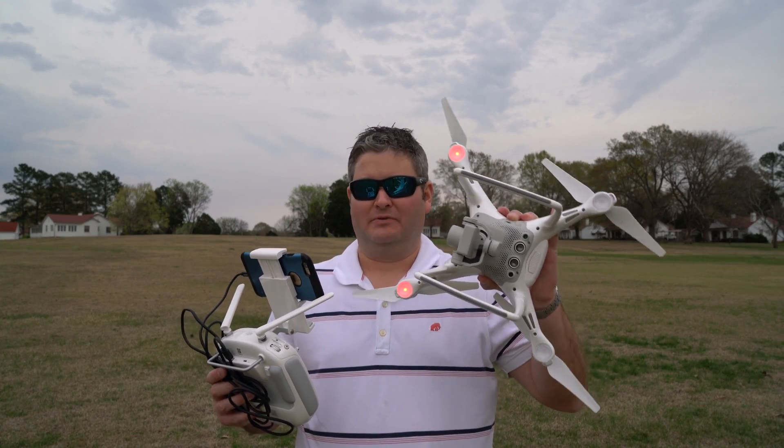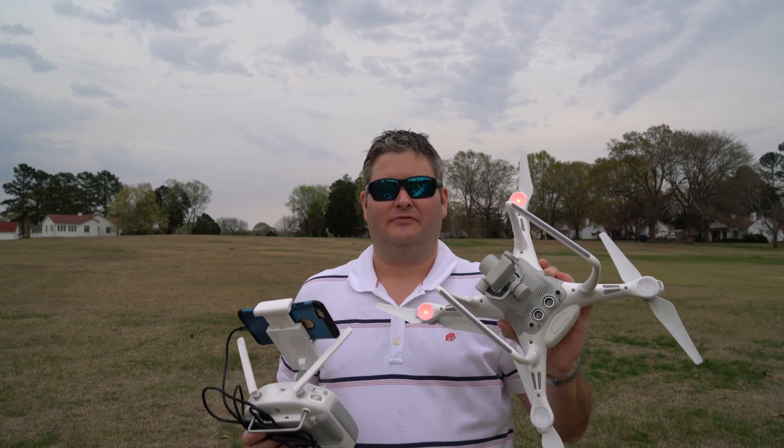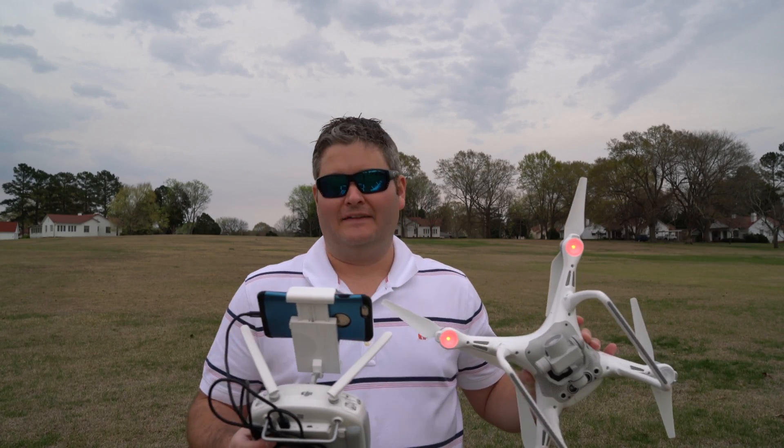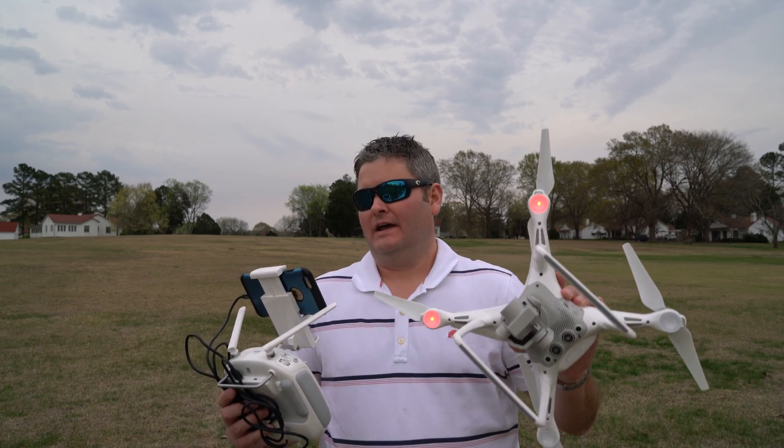Hey y'all, Iris Guy here back again with the Phantom 4. Several of you asked me should you upgrade to the Phantom 4, and I'm going to give you my unfiltered review. Keep in mind this is my opinion after a few test flights. I've flown the Phantom 1, Phantom 2, Phantom 2 Vision Plus, Phantom 3 Professional, and now the Phantom 4.